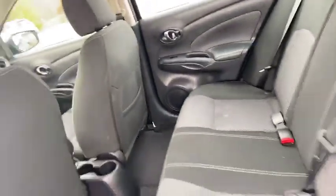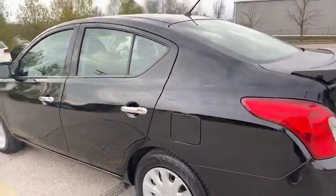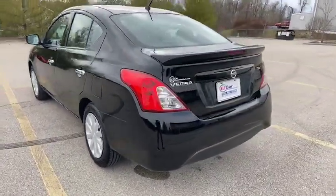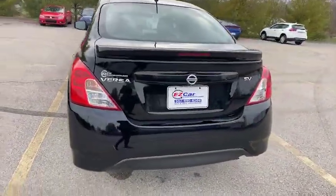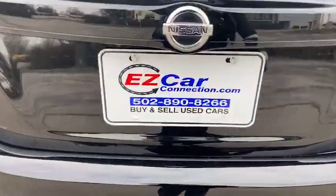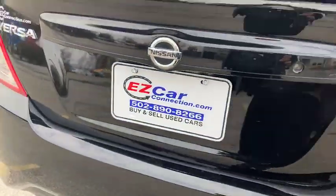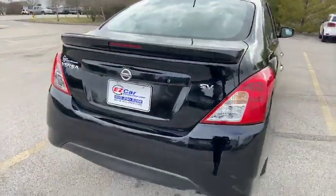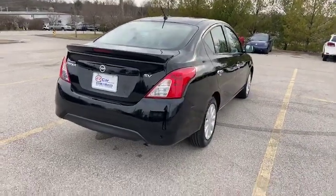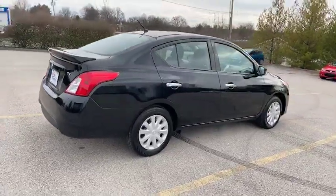We're going to hop back on the outside and wrap this up by continuing to walk around to give you a full exterior 360 view. This is a 2019 Nissan Versa SV. These typically don't last long here on our lot. If you're interested, please give us a call at 502-890-8266. We'll be happy to help you.